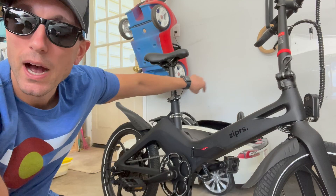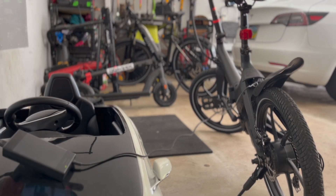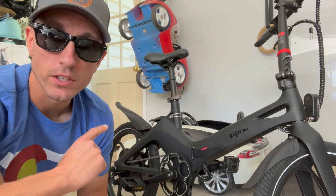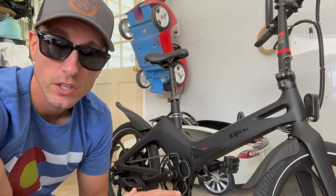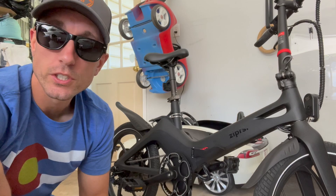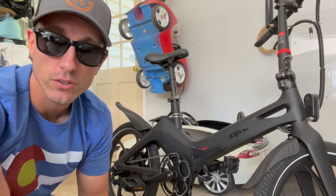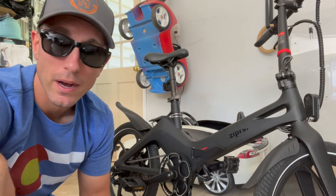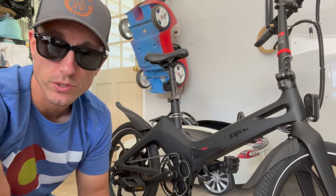For this range test, the bike is plugged in and fully charged right now. I'm going to use my phone's GPS to track the exact miles we get on this full battery. I'm not going to use any pedals — just the throttle, located on the right-hand grip. This is not a flat test track, so your results may differ. I'm also about 200 pounds, so keep that in mind when I get the full range results.